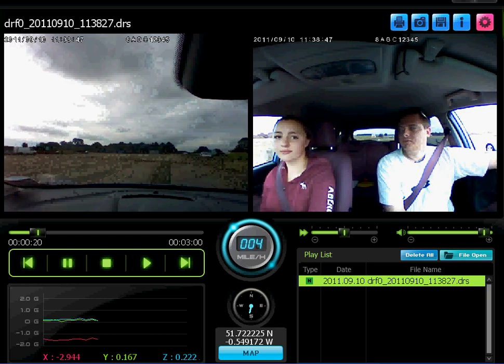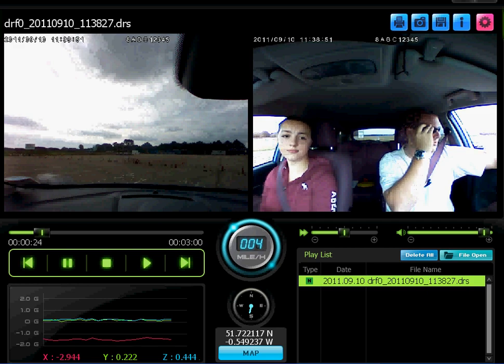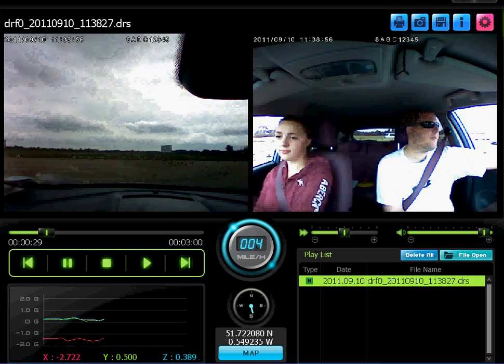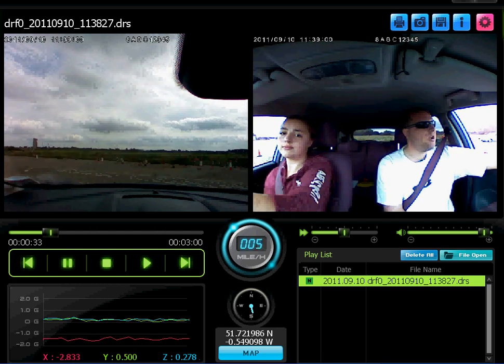We're going to go all the way round. Staying on the left-hand side of the road. That's good. Nice accurate steering going round this corner.